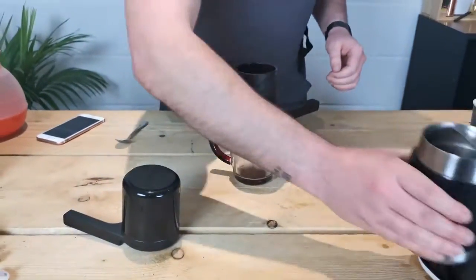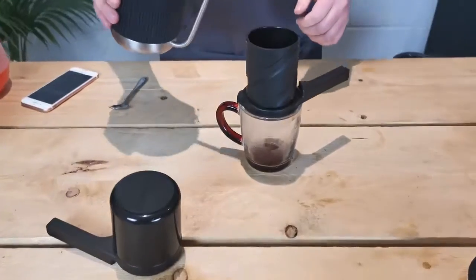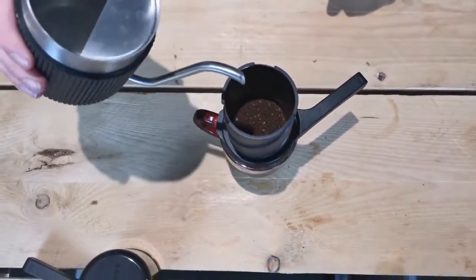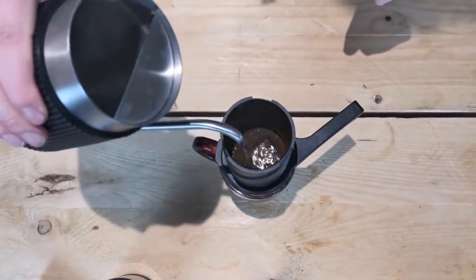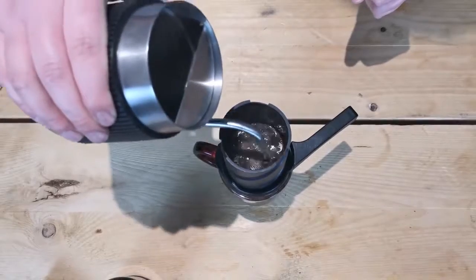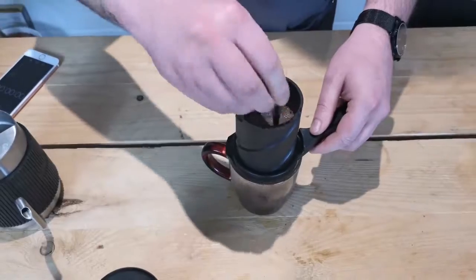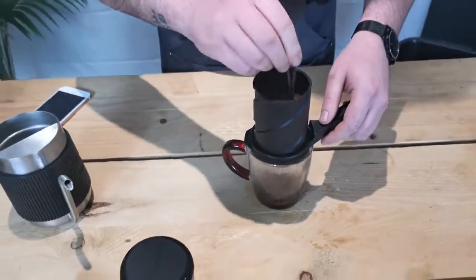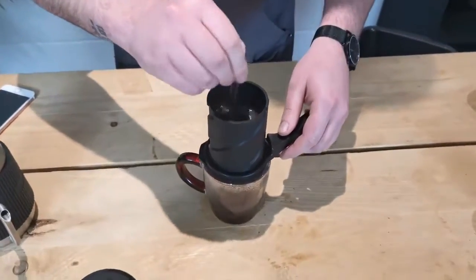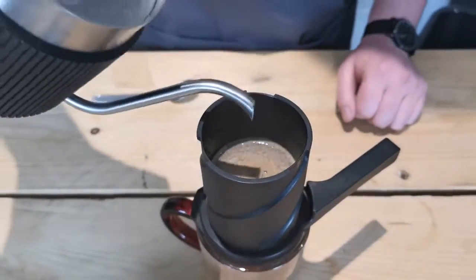Now we're going to grab our pre-weighed water — that's 200 grams. I'm just going to fill this about halfway first, about 100 grams of water, then give it a stir, and then fill up with the remaining 100. So like I said, about halfway — give that a stir — then fill up the rest.